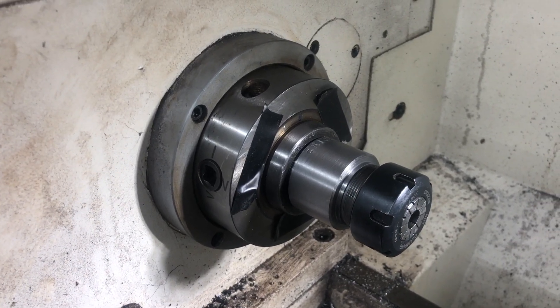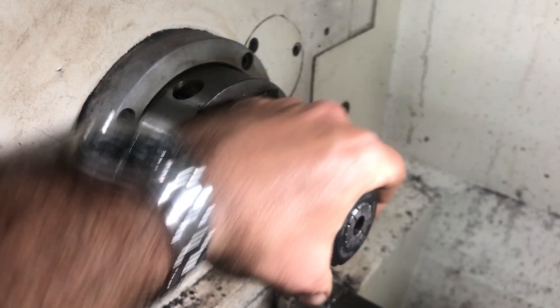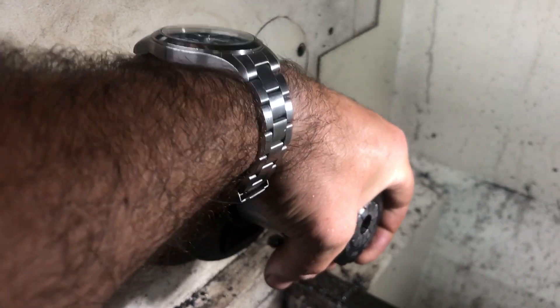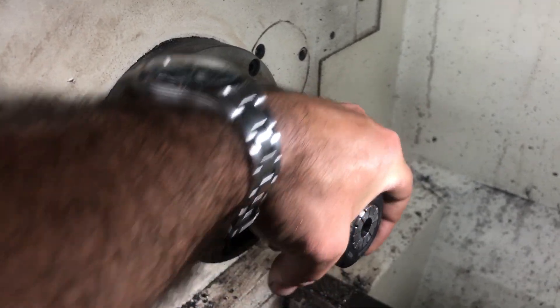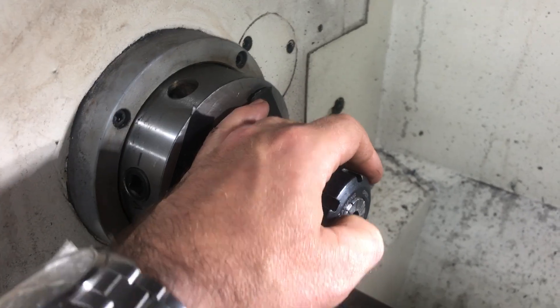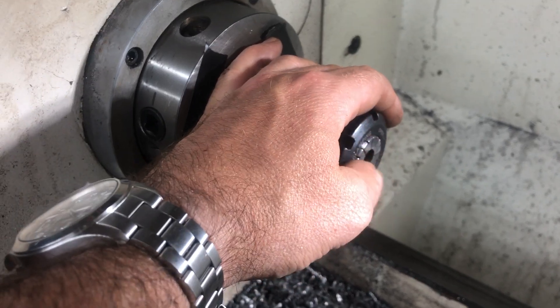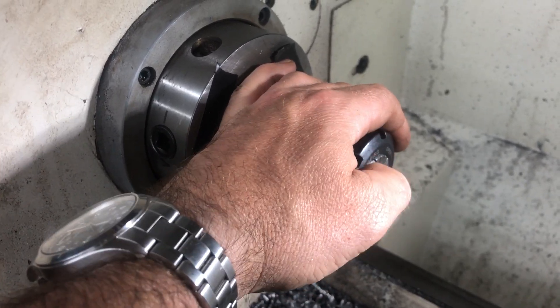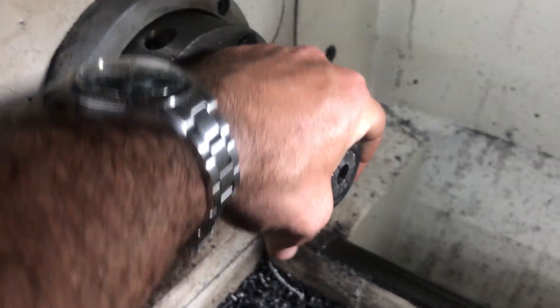Depending on the collet, you could have an extra tenth up to two thousandths, depending on whether you get some crummy collets. I've had better luck with 5C — I'm sure there are arguments for both, but for me, similar quality 5C collets have always yielded better results. The downside is that 5C collets require about a zillion of them to cover all sizes, whereas ER40 only needs about 20 collets to cover every size you could fit.